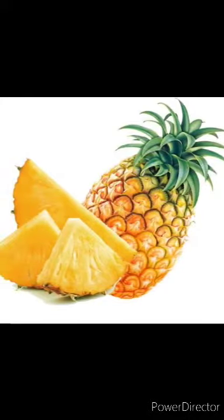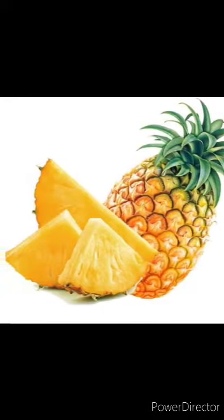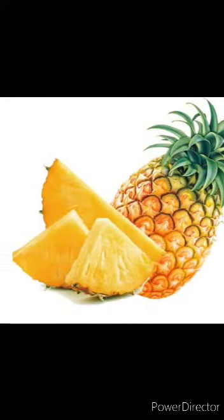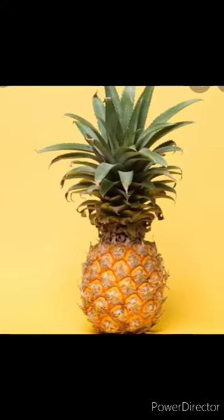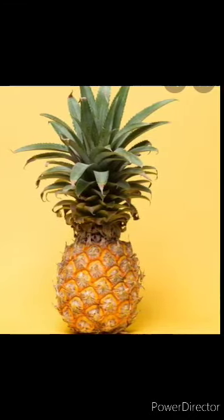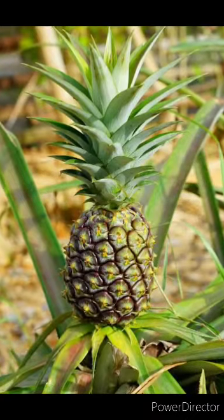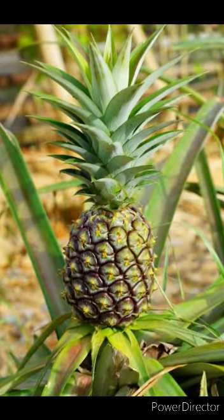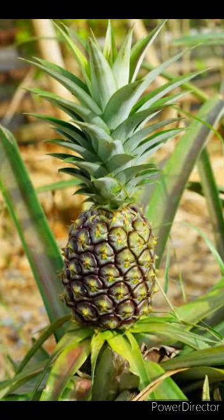Hello children, can you see which fruit is this? Yes, this is a pineapple. Pineapple is a very juicy fruit. Its shape is oval, it contains fiber and vitamin C, and it grows in hot regions. Can you see the color? Its color is yellow, and they are found in very small trees and they grow on the ground.